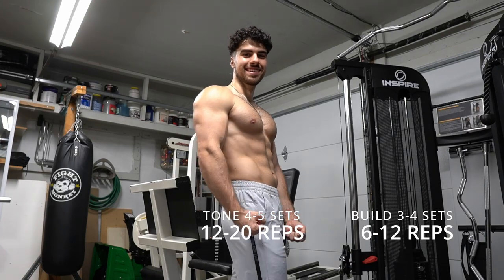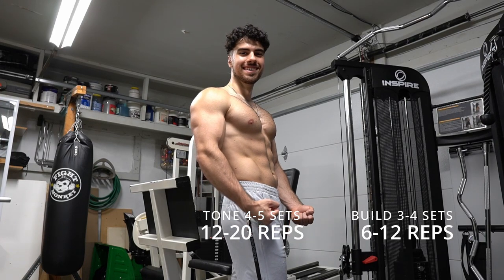Today we're going to train arms together. You'll see my training intensity, a bunch of different exercises. It's going to be jam-packed and fun.